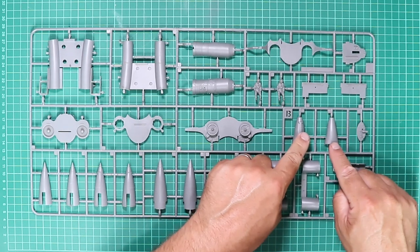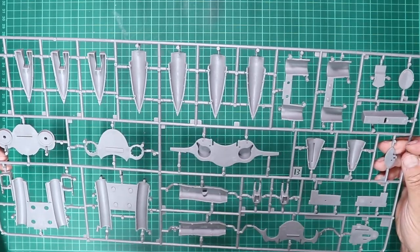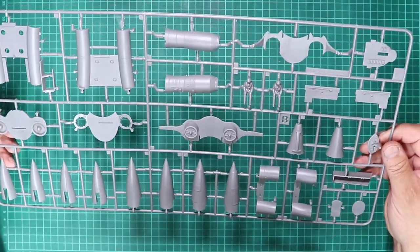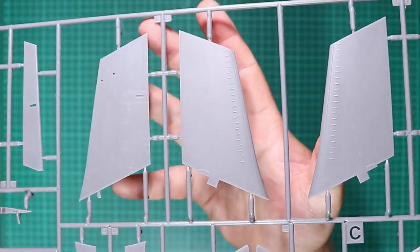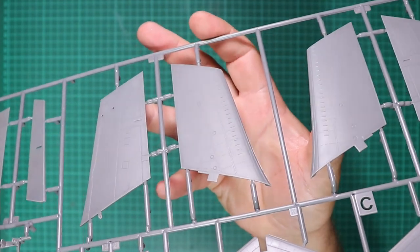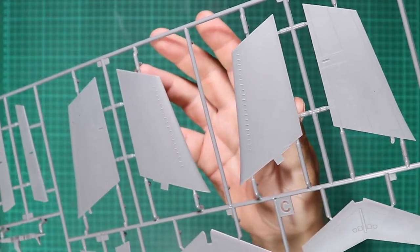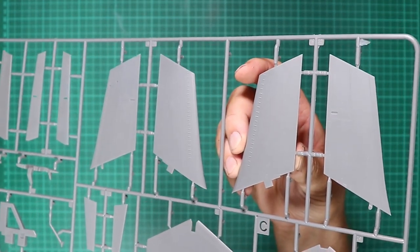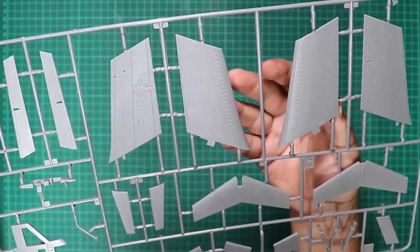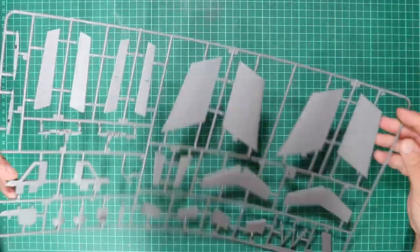Pilot figures are included, along with that funnel for the weights. No visible defects whatsoever. Sprue C contains the wings, and again the rivet detail is absolutely fantastic. I intend to do a video build of this and we'll put a wash in there to highlight how good that detail is. The vortex generators are superbly moulded and look to be in scale. Again, no flash, no short shots.